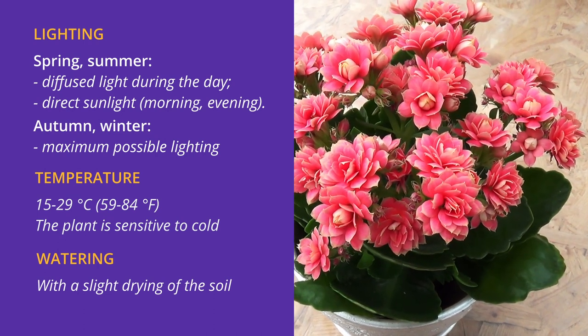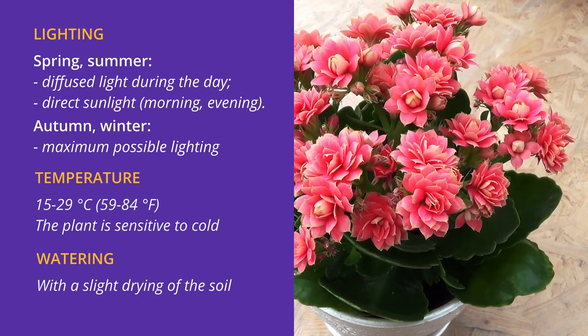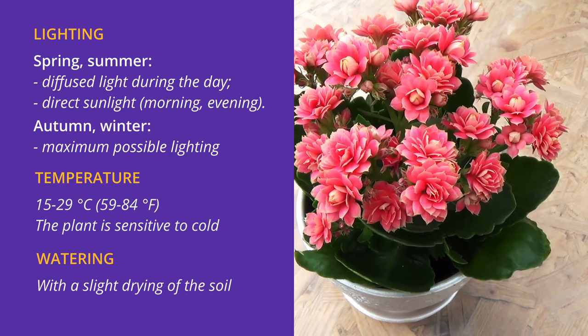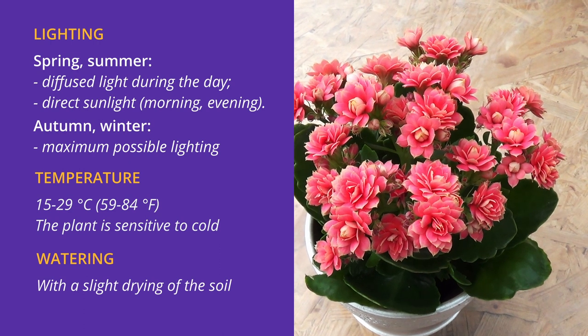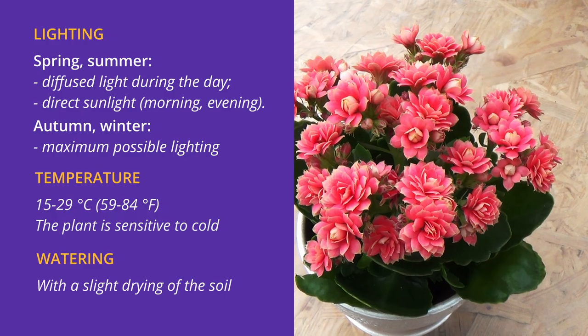Temperature: 15 to 29 degrees Celsius. The plant is sensitive to cold — it is not recommended to put it in the path of cold air flow from the air conditioner. Water with a slight drying of the soil mixture between waterings.